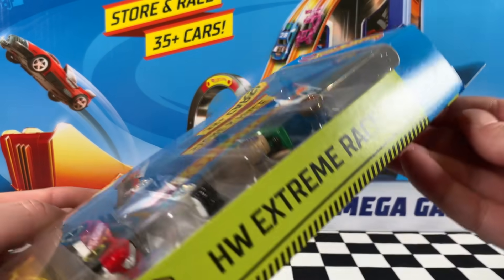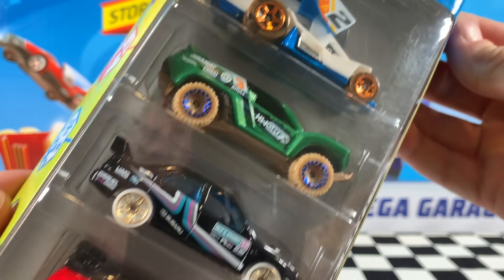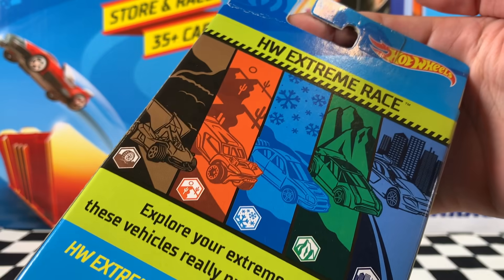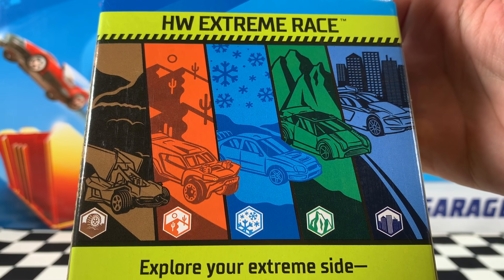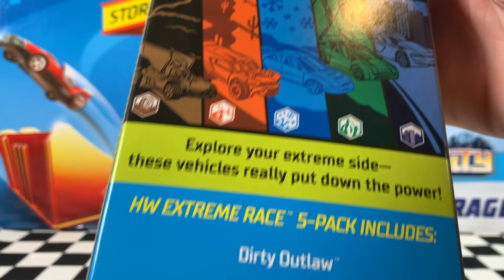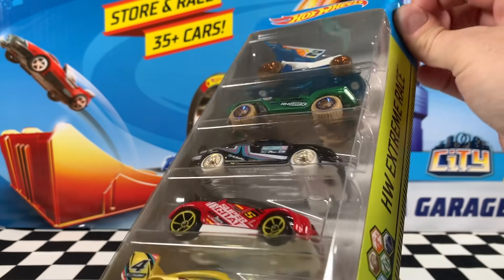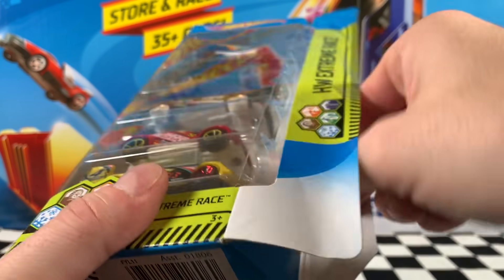Now the last pack for today is one that's only ever been released once — it's the Hot Wheels Extreme Race five pack. We've got five race cars in here. When you look at the back, it's got rally car, snow car, mountain car, city car, and a racetrack car. So all sort of racing scenarios are covered by the cars in this pack, which is pretty awesome. So let's crack it open and check them out.